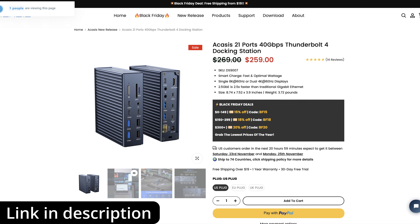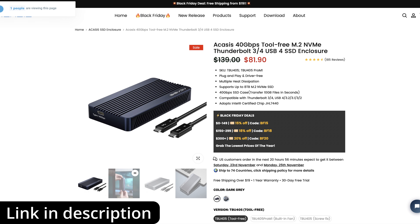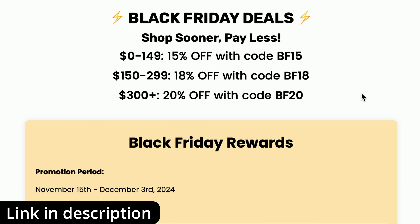David Harry here. In this quick video I'm just going to show you this awesome Black Friday deal which is going on at the moment on the Acasus website. This is going to be absolutely fantastic for Mac users who might be looking for something like a USB-C dock system or hub, or even a Thunderbolt dock or hub, or maybe even USB-C to NVMe enclosures or Thunderbolt to NVMe enclosures.